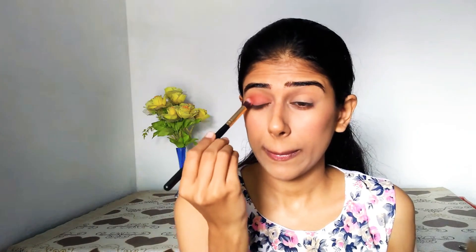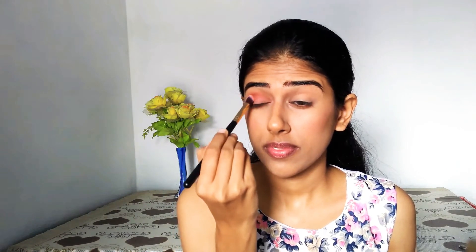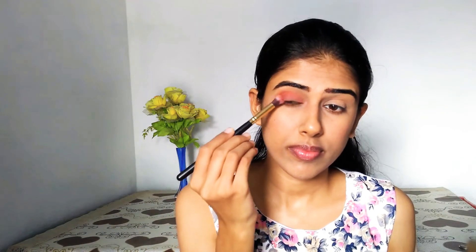Next step, we will jump into the pink color finally. I'll be placing it on the outer V — the maximum deposition of the pink color will be in the outer V — and then slightly extending it all over my lids.